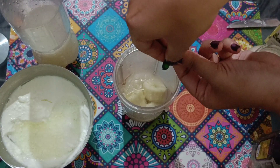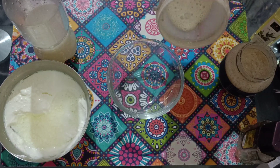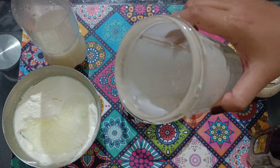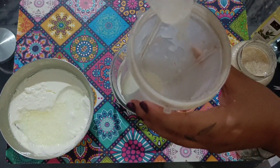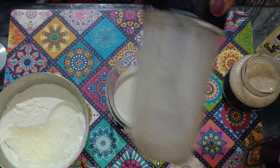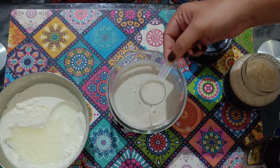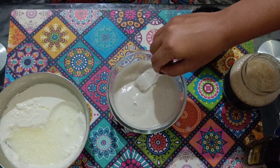Add 1 vitamin E capsule. Then grind it well. Banana is the only solid content in this mixture, so grind it well to make a smooth paste. I have added a little rice water to make the paste smoother, but do not make the paste too watery — the consistency should not be too watery.